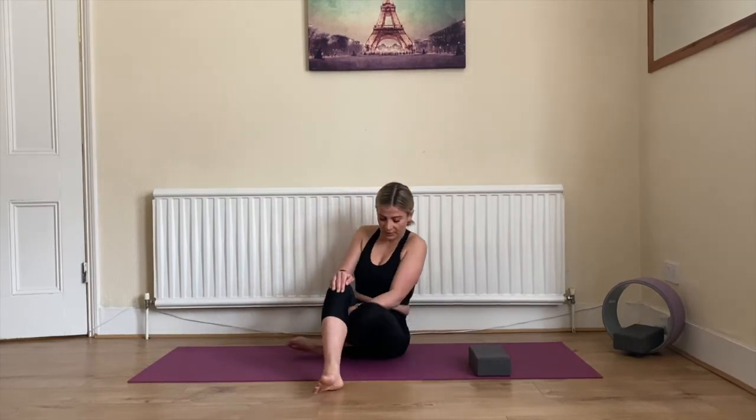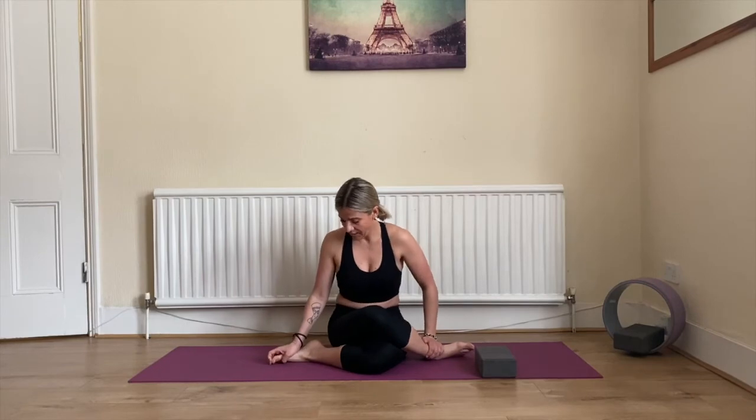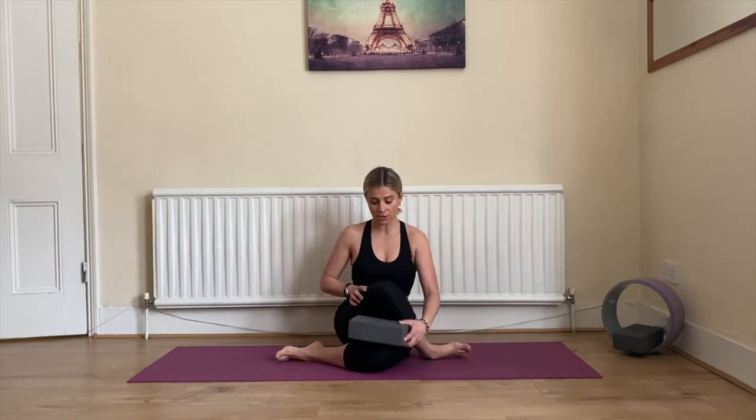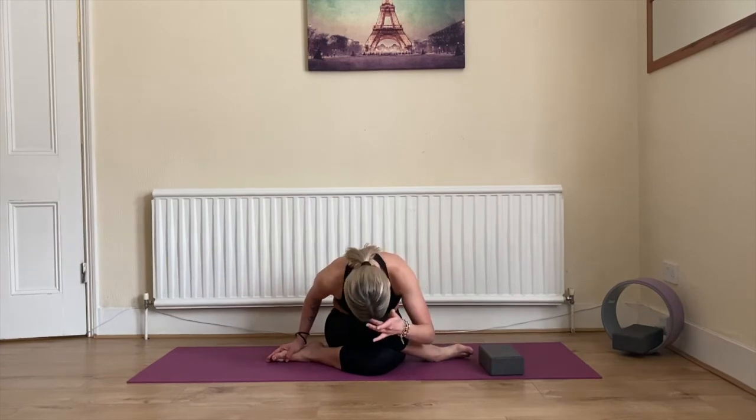Bring yourself up and we're switching legs. This time bring your left knee in first, bending, and the right leg going on top. You can see that both sides feel very different — one is going to be more flexible than the other. Feet are outside and you can feel the stretch in your right glute straight away. You can use a block as mentioned. Exhale, lean forward with a straight back, round yourself down, bring your head and forearms down.